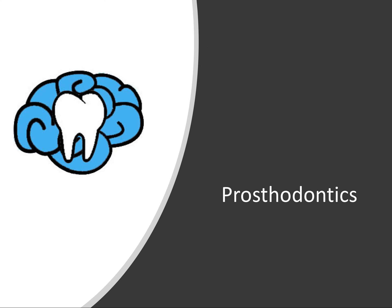Hey everyone, Ryan here, and welcome back to our prosthodontic series. In this video, we're going to talk about dental impression materials. I'm really excited about this video because there are so many boards questions that come from this topic, and I know it's been a topic that's been requested for quite some time.